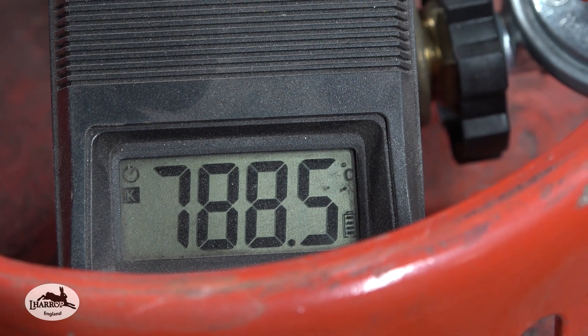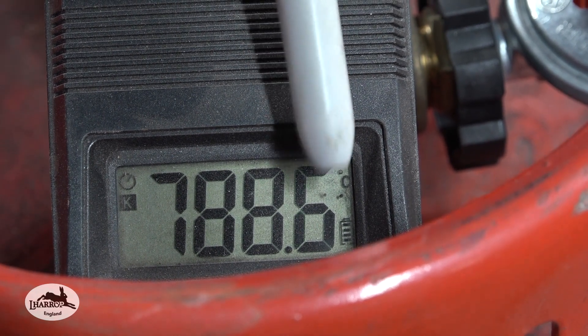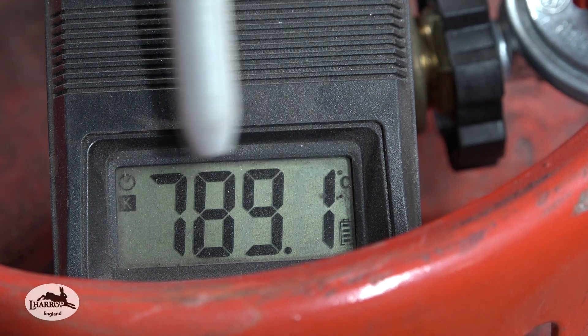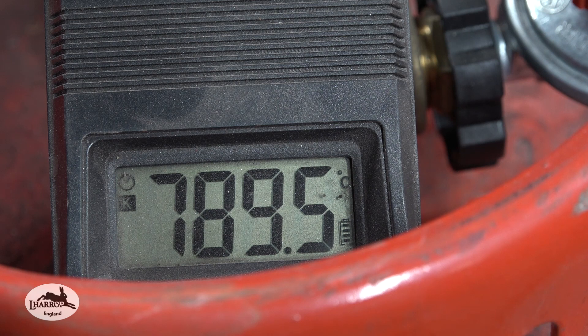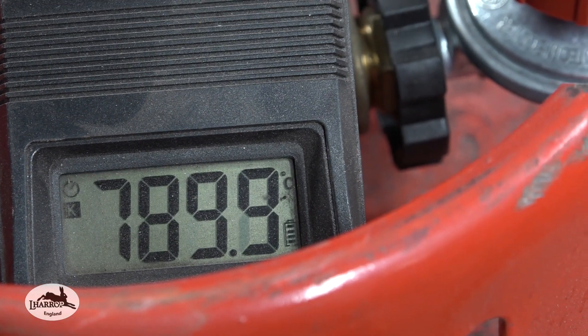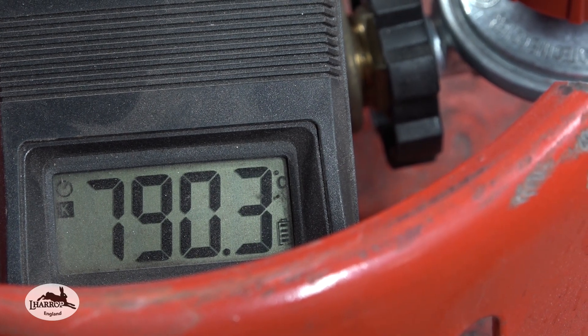It's 788 degrees centigrade — 788.9, now 789. As it heats that blade up now, the temperature will start climbing. You really struggle to keep the temperature around 800, although I did do it last night. I'll take you back to the forge and show you how you can do that.